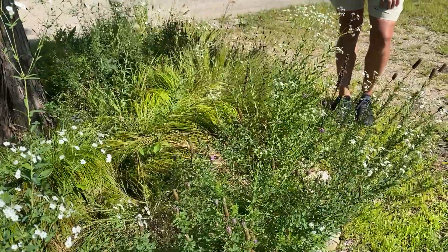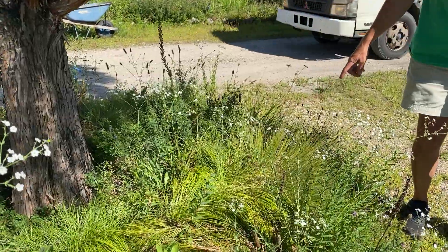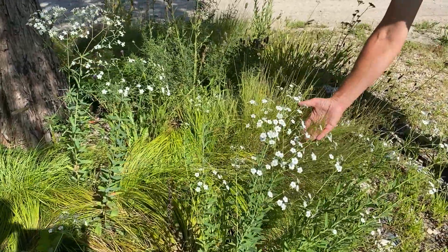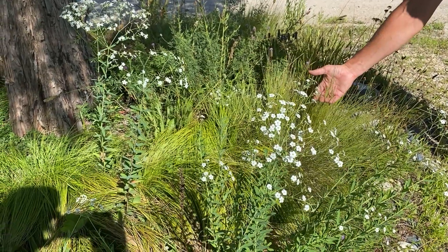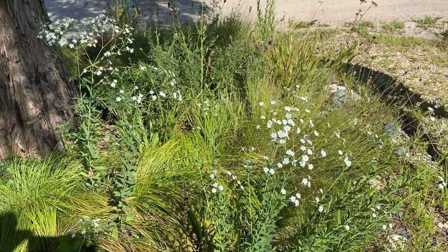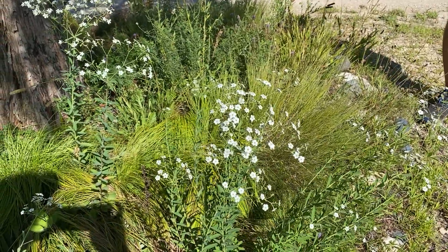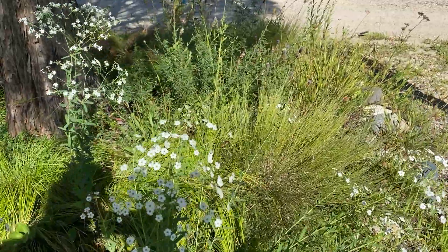Tucked in we have Muhlenbergia cuspidata — let's get a look at that — prairie satin grass. Very fine textured grass with nearly inconspicuous flowers. Is that available here? Do you have that for sale? Yes, we sell it in one gallon. Muhlenbergia cuspidata, prairie satin grass — hear that everybody.